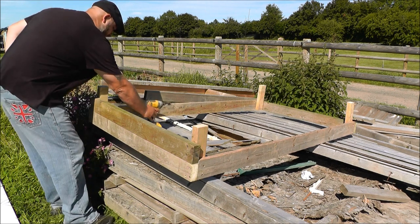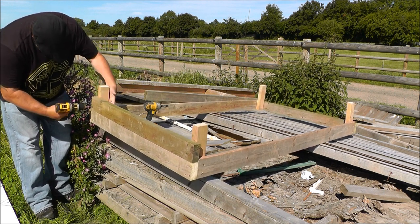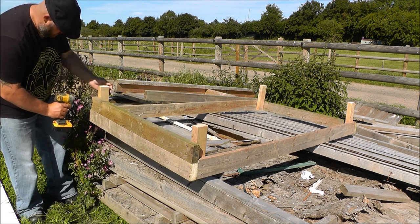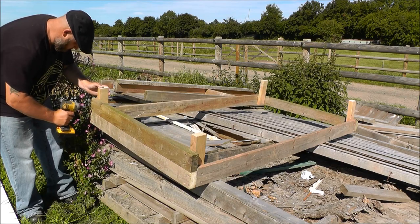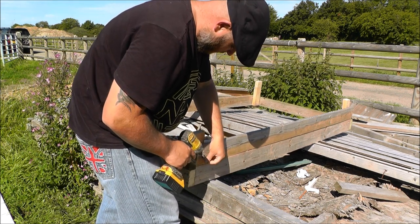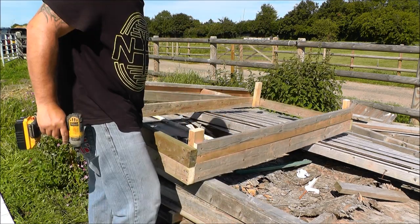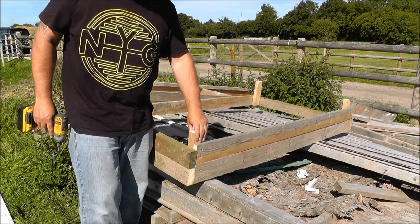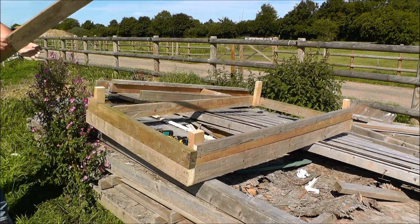Lovely job. Let's do this side - two more three inch screws. Lovely jubbly. And you can see the gap - that's the two inch feet, because that's going to sit on the bottom. So that's plenty of room. Brilliant. Right, get one on this side.